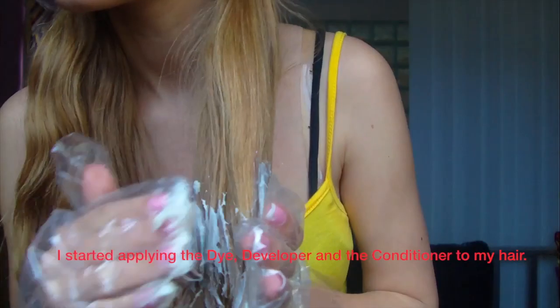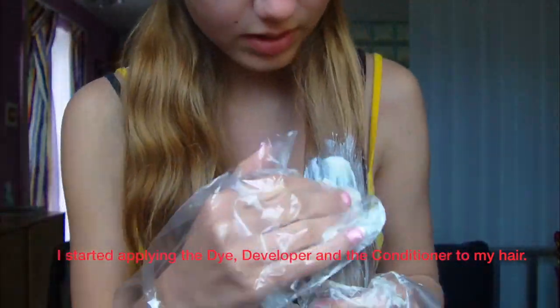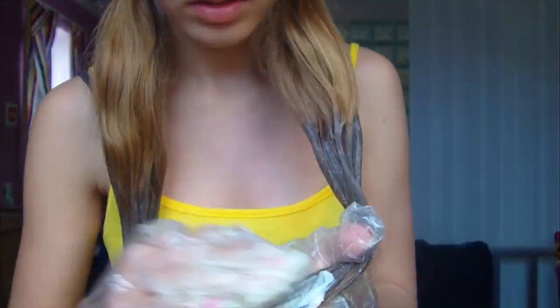I'm also wearing a tank top — I couldn't find a t-shirt I could ruin, so I'm wearing a tank top. That's really smart. Okay, so I've just finished applying everything.